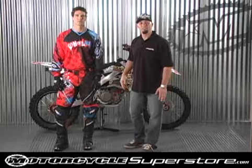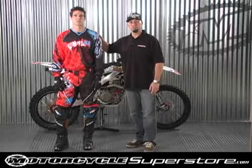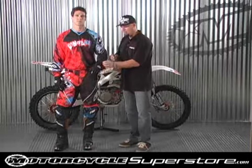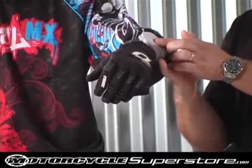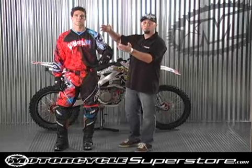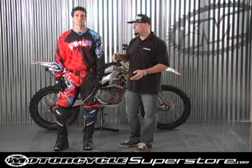Hello and thank you for choosing O'Neill. You've checked out our Mayhem jersey. Now this jersey has a two-stage material. Here in the arm you can see that the white section actually pulls the sweat off the body and lets it bleed or breathe right out through the outside of the jersey.